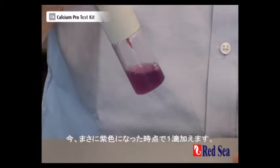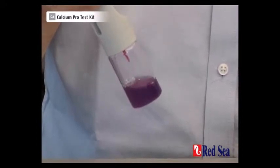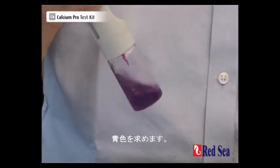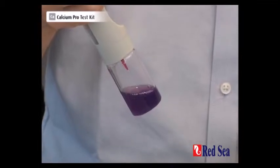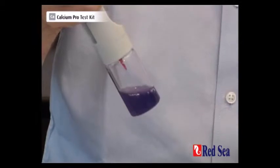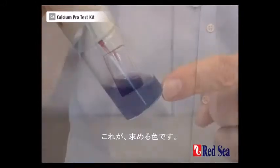And that's a real purple — now just one drop at a time. That's very close to the end point. What we're looking for is blue. One drop at a time. Another drop. And one more drop. And we've got our blue color of the end point.